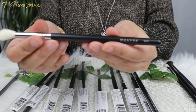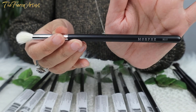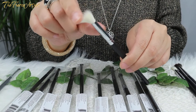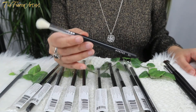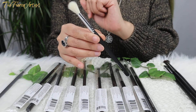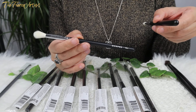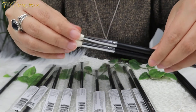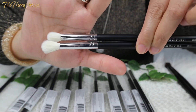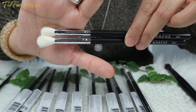This one is called the Morphe M441 Pro Firm Blending Crease Brush. It also has natural bristles, and on the website it says this is a 'popular blending powerhouse with a round and firm brush head, perfect for seamless transition and stunning crease.' Comparing it to the M433: the M441 is taller, more tapered, and has longer bristles.